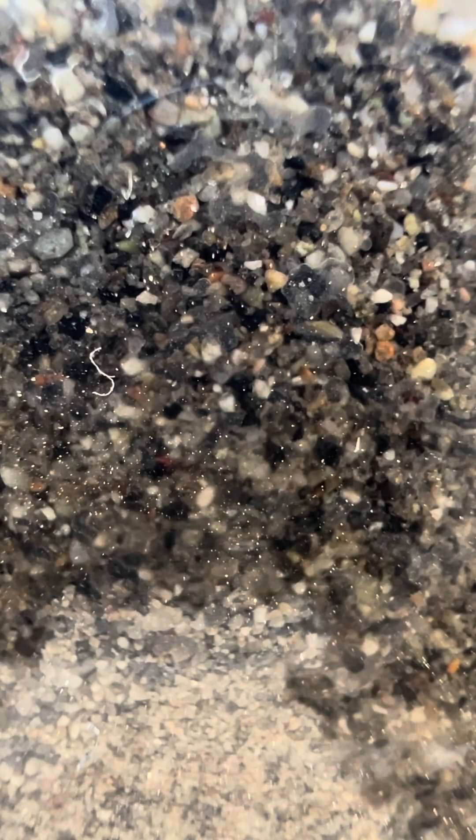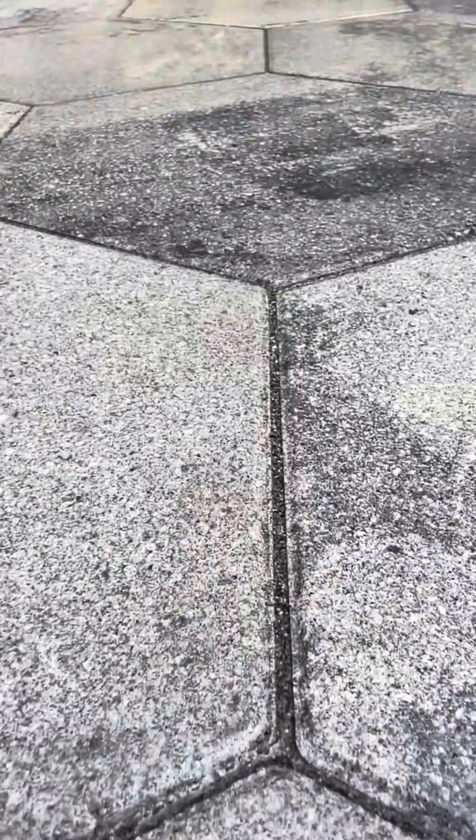So once we make sure the joints are all full and the sand is consolidated in there, we're going to wet it down. This wetting down actually activates the binding agents in the polymeric sand, so we need to make sure it gets a thorough wet down through the entire profile of the pavers.